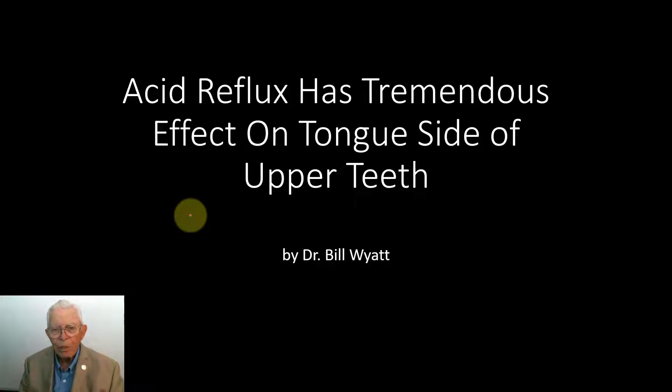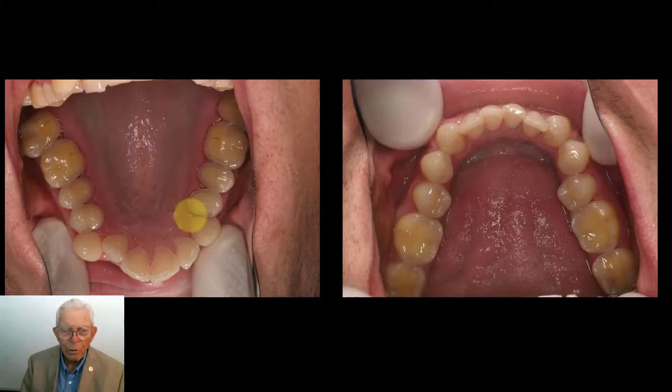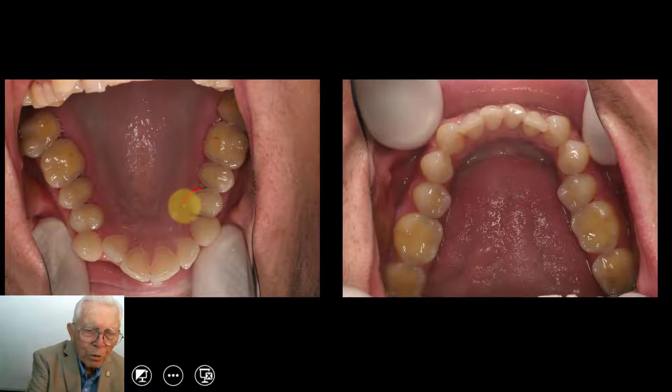This type of eating the tooth is more like lemon juice or acid, which it is an acid being belched up out of your stomach, and it dissolves the upper teeth much more than the lower. The tongue kind of protects the lower. So let's go ahead and show you that. This is the upper and lower arch when we started out on this young man, and you can see the edge of the tooth — it's eating down to the gum line.